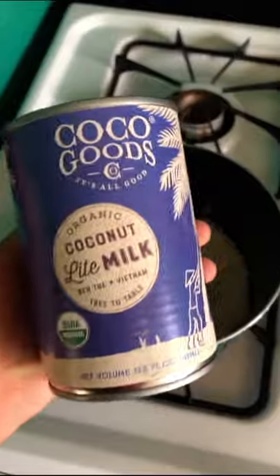Now for the rice. Wash your rice — give it a bath, get all the bad vibes out. Butter, rice, coconut milk, water. Cover.